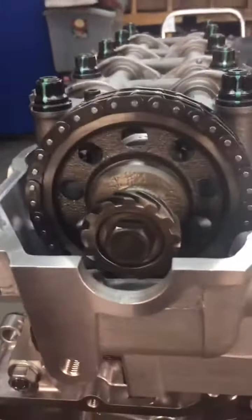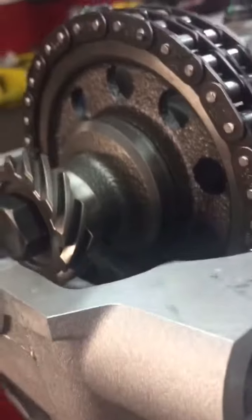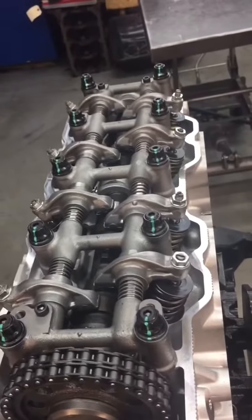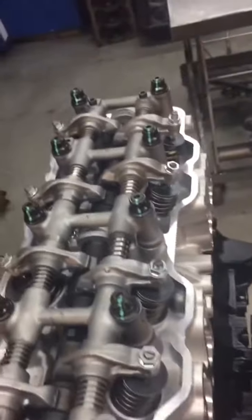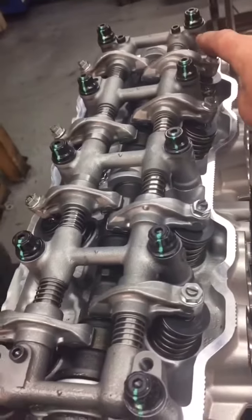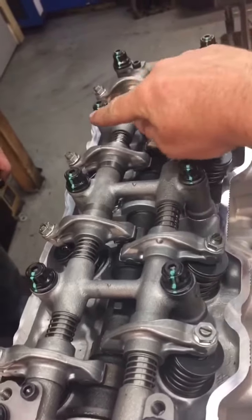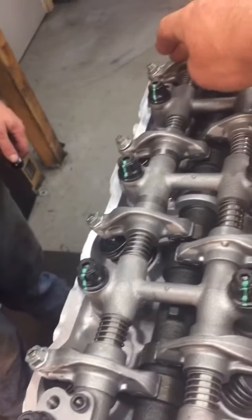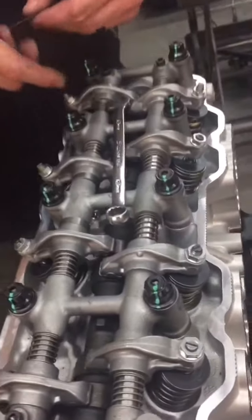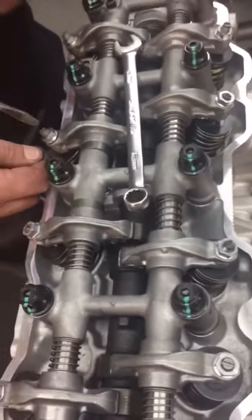It's straight down — pointed at six o'clock. So now we are going to adjust two and four on the exhaust side and three and four on the intake side, same exact procedure, same exact tools.